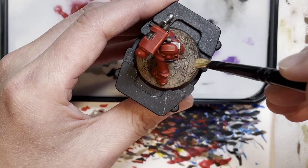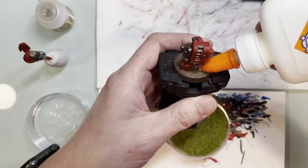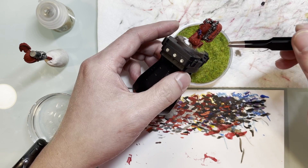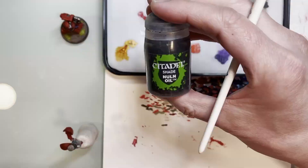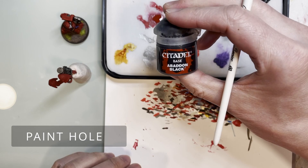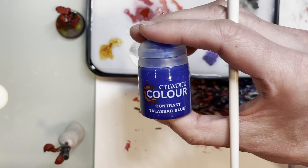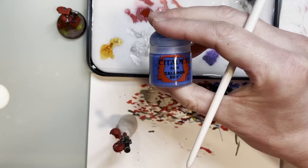As you can see here, we will be dry brushing the highest points on the base. This is done by dipping your dry brush into the paint and then repeatedly removing most if not all of the paint onto a paper towel — because if you don't do that, it smears all over the place and won't look good. That's the technique you need to use every single time you dry brush.